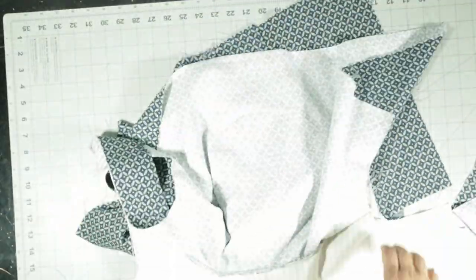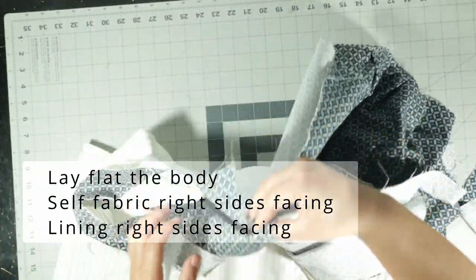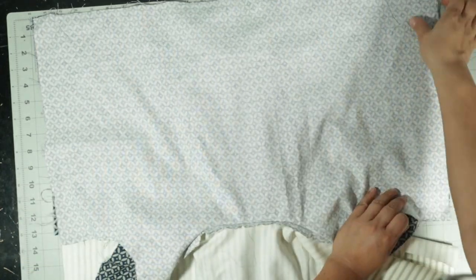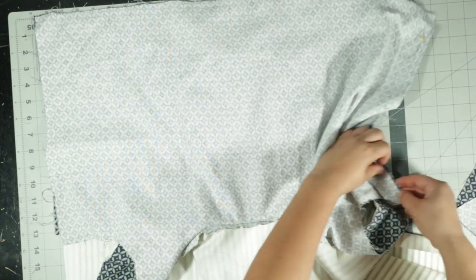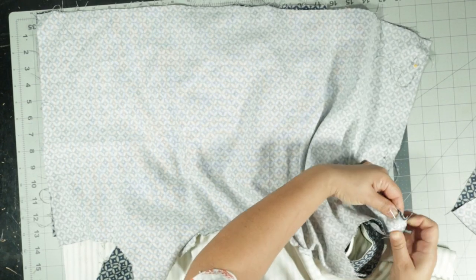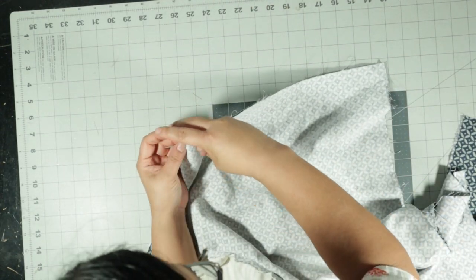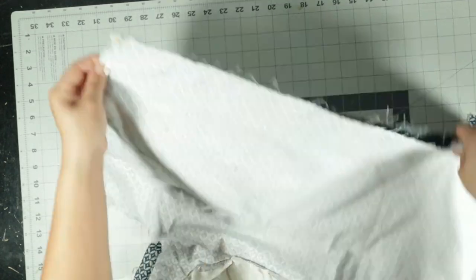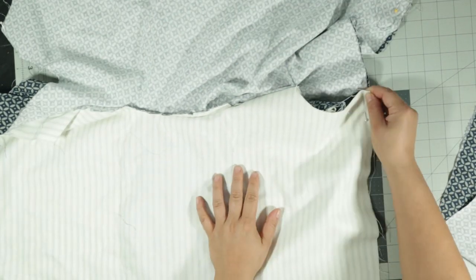Once you have all the pockets sewn on, you can sew the body of the bag. Put the self fabric right sides together and the lining right sides together and sew the sides for both. I sewed them separately but you could probably do just one line from the lining to the fabric. If you have stiff enough fabric you probably don't even need to use pins at this point. It's just going to go down the line on both the left and right sides — you want to do both sides of the bag.